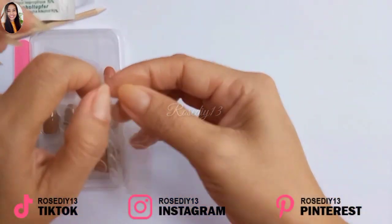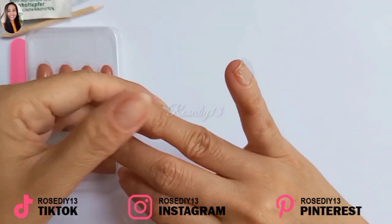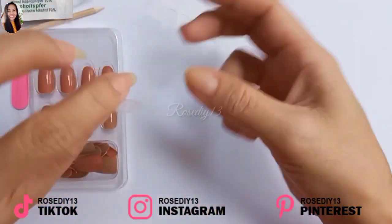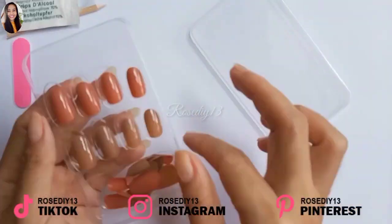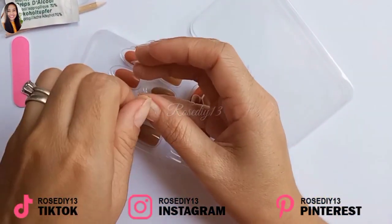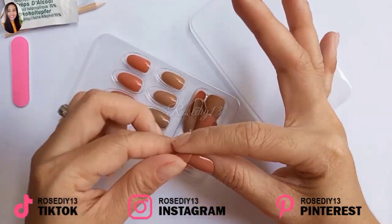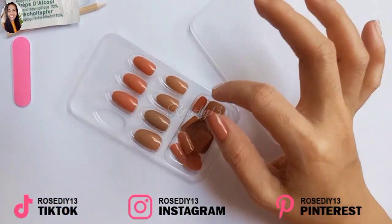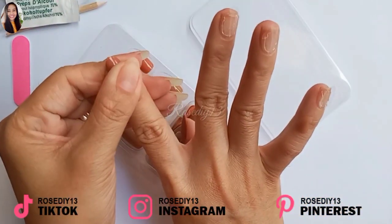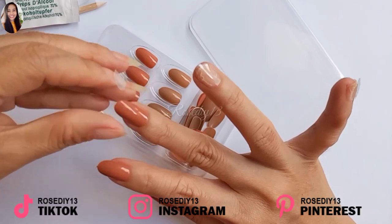So I'm going to start applying the right size adhesive nail tabs to the nail. Now I'm going to select the best fitting nail for each finger. When applying a press-on nail, make sure to press on it for 10 to 15 seconds before you let it go, just to make sure it really sticks well on your nail.